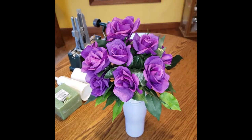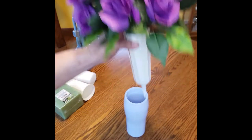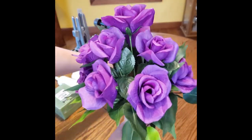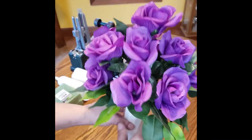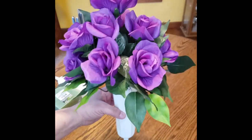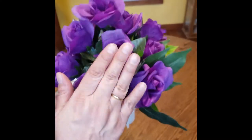Hi everyone, it's Kathy Maxson with Craft Creations by Kathy. Today I want to show you a cemetery base I made with some purple roses. My mom really liked purple, so I made this to put at the cemetery. I just wanted to show you what I did — I used some ficus leaves and the roses.